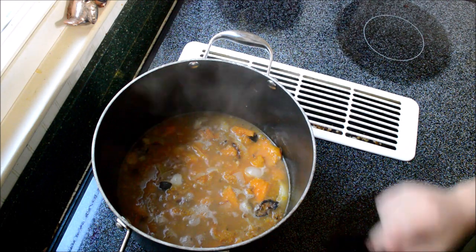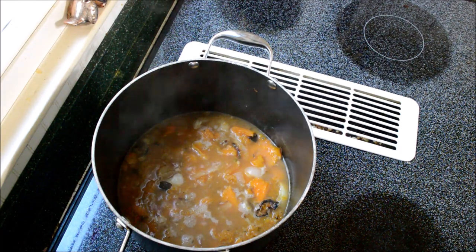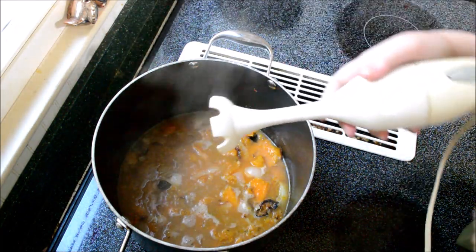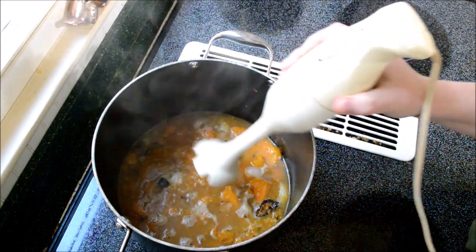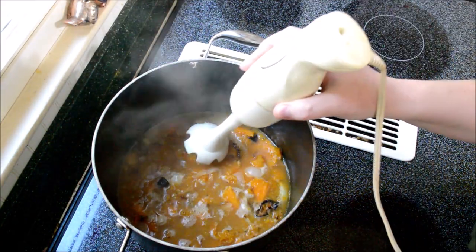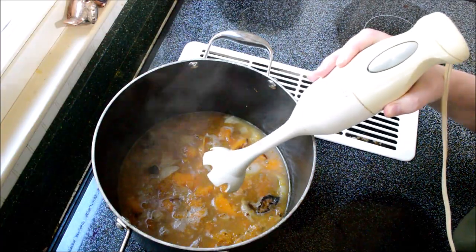My soup has been on the boil for about 20 minutes and I just turned it off — it's still rolling a bit. I have an immersion blender and I'm really sorry about my voice, I think I'm about to lose it. I'm going to go ahead and start immersion blending the soup so it gets a nice smooth, almost baby-food-type consistency. I'll speed up the camera and turn off the sound so you don't have to listen to that.